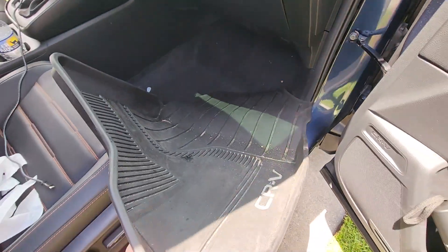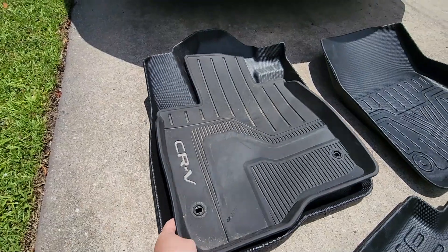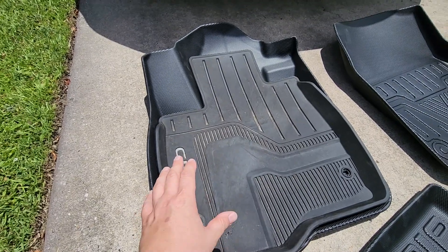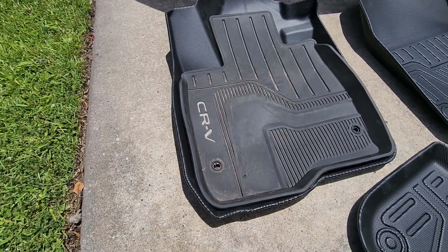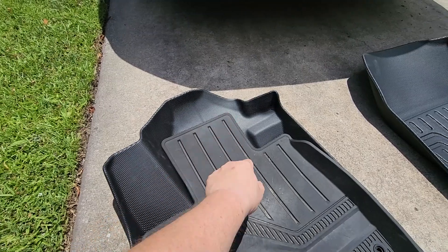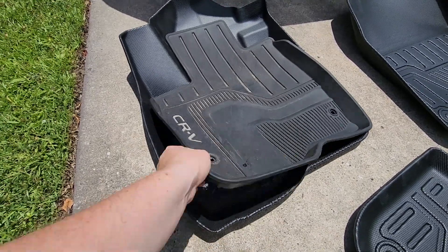Here's a quick comparison — look how much more coverage you're going to have compared to the original Honda expensive all-weather mats. The footrest is fully covered, all the way over there is covered, and you get under-pedal coverage. You get all-over coverage with these new mats.